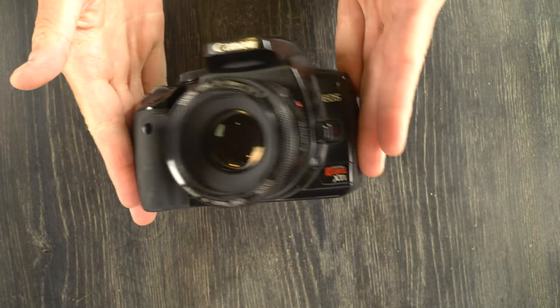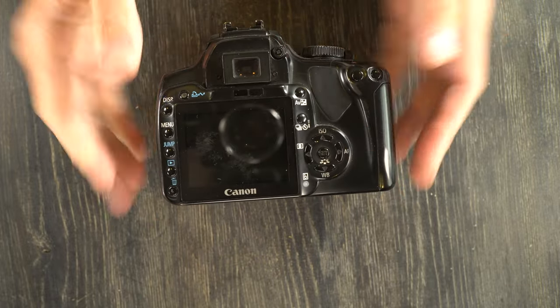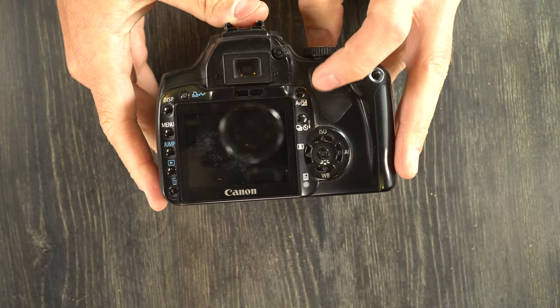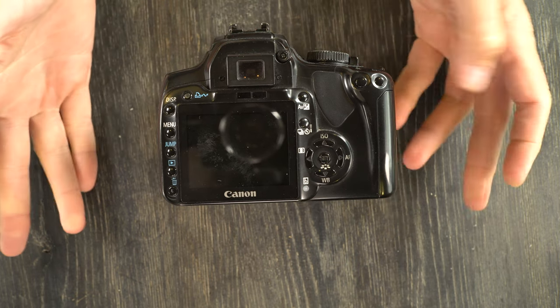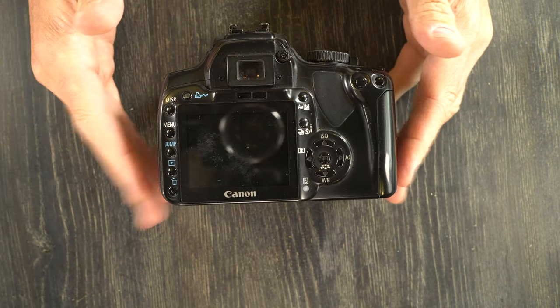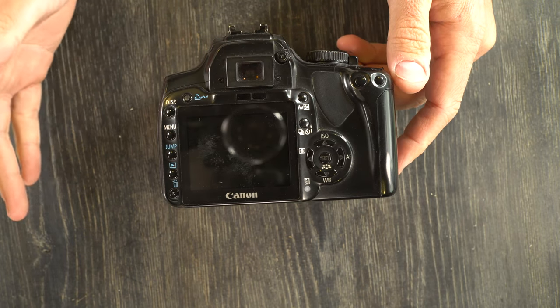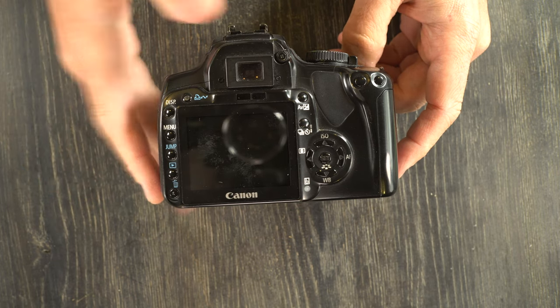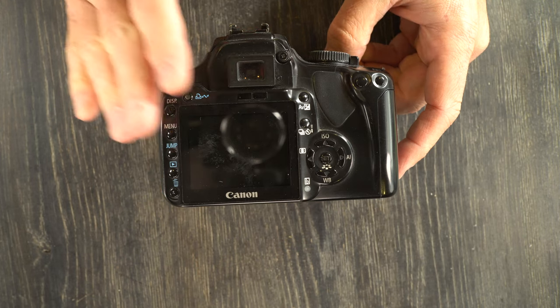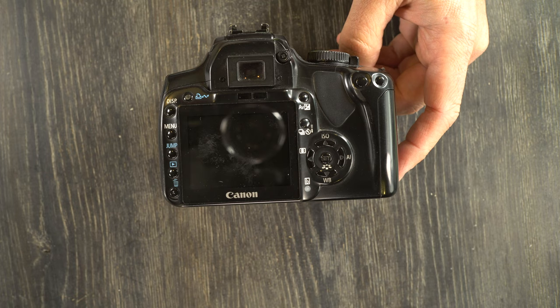It's very light because it is almost entirely made of plastic, and it has a fairly simple external interface, but many of the functions are accessible through the menu only. It was preceded by the Canon Digital Rebel XT, also called the 350D or the KISS Digital M. It was concurrent with the 30D, 40D, 5D, 1D Mark II N, 1D Mark III, 1DS Mark II, and 1DS Mark III. And it was followed by the Digital Rebel XSi, also called the 450D or the KISS Digital X2.